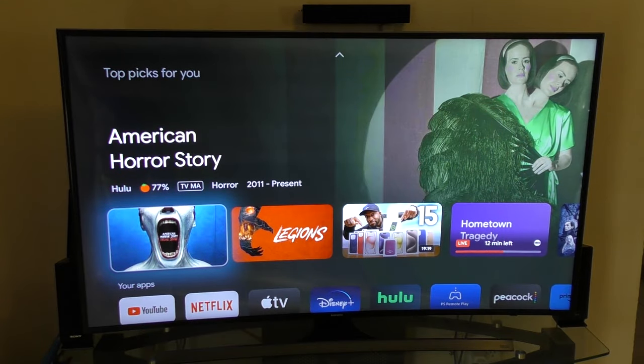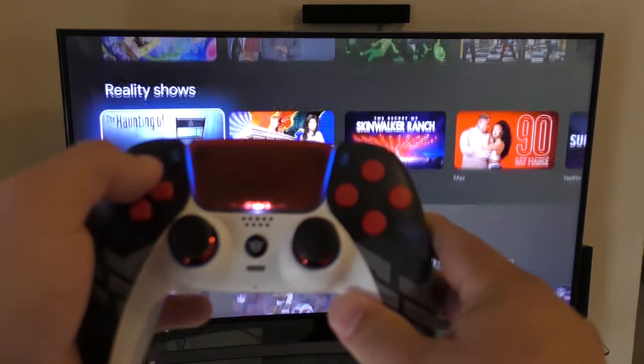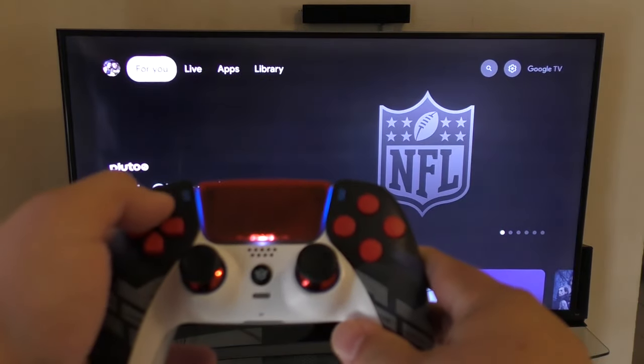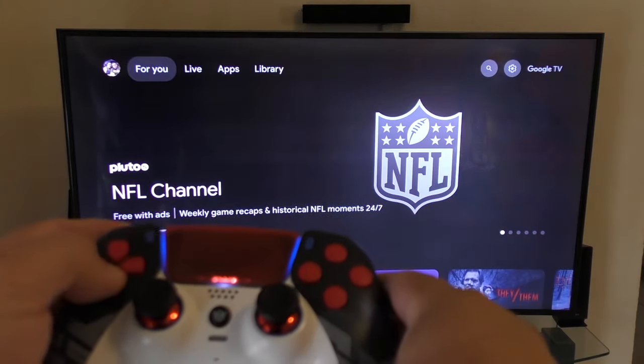The cool thing is right now I'm using the DualSense controller and, like you can see, it functions perfectly — like if it was actually the Chromecast controller.